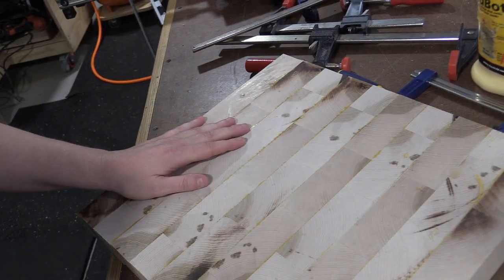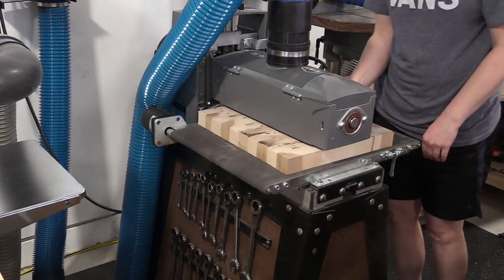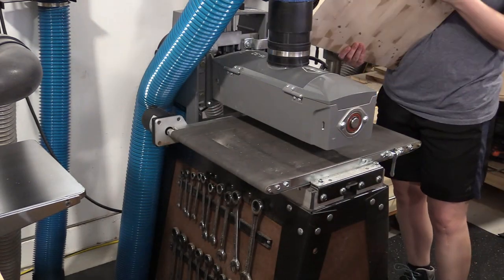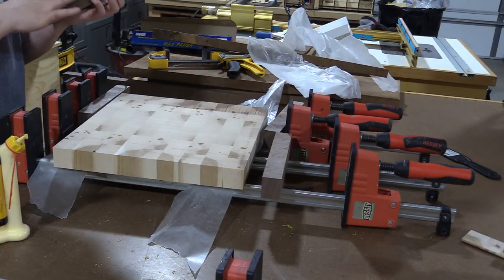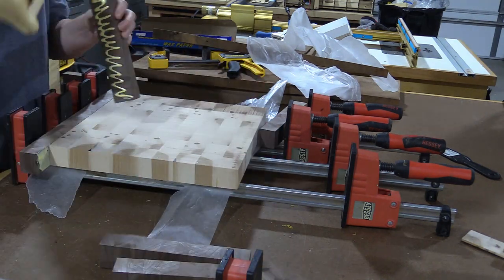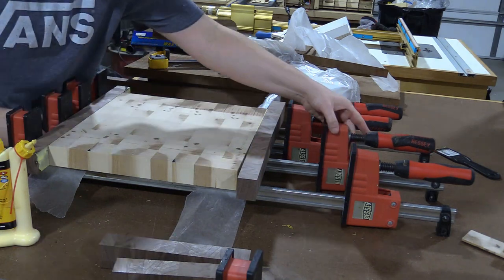I tried to clamp this a lot to keep it as flat as possible, then removed the excess glue with a dull chisel. A drum sander is definitely a luxury for end grain cutting boards, but before I had one I used a router sled, which also worked really well for flattening. This board required several different clamp-ups — the next step is to glue just one edge of walnut, square that off, then do the other edge.